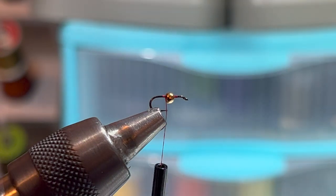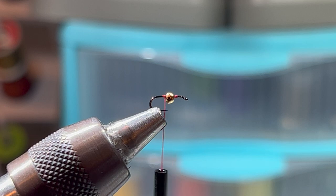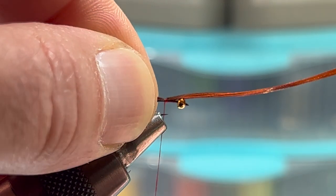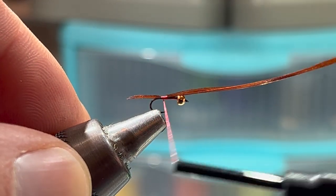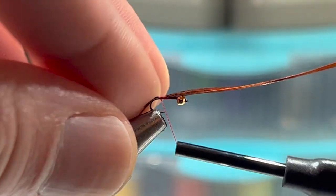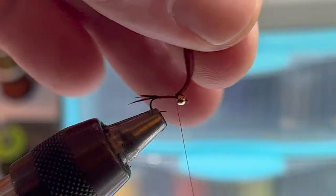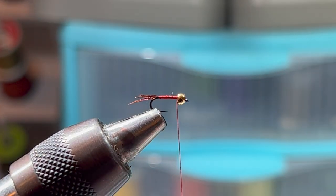Let's start by securing our thread down. We're going to get just four or five fibers at most of the pheasant tail, line up the tips as best we can — doesn't have to be perfect. Secure these down with two loose wraps and then one snug wrap so that they don't spin. I like them pretty short. Go back to the bend of the hook, then clip these off so that the tag ends tuck back into the back of the bead.